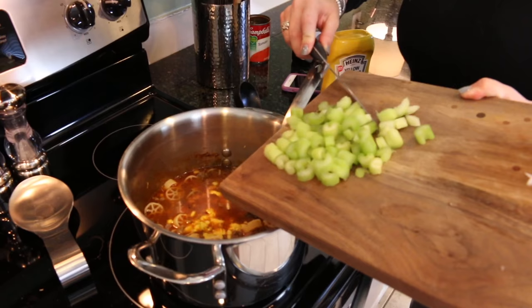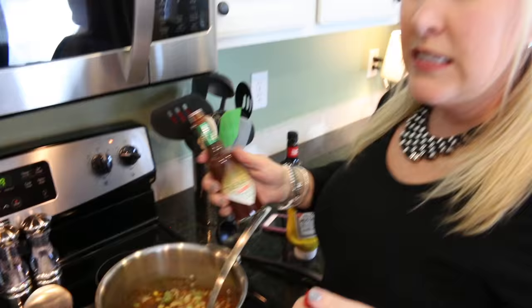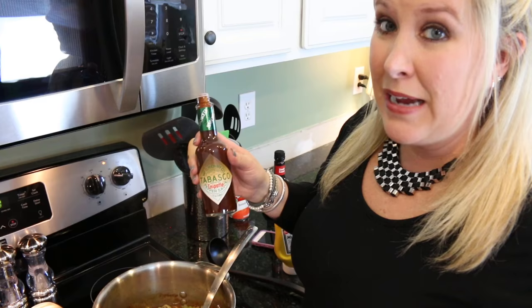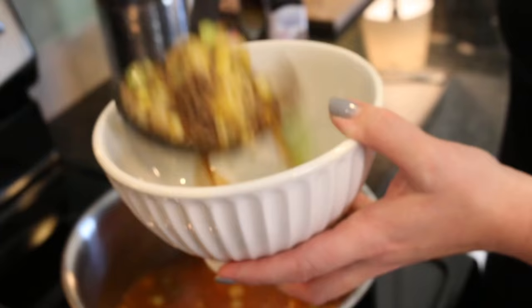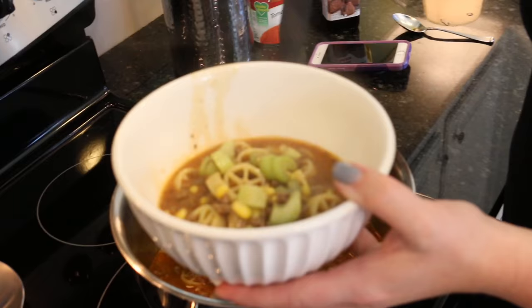Remember to put the celery in — this is when you throw in all the other random things. To top your cheeseburger, you like to put a little bit of mustard, a little bit of lettuce, so we'll use some celery. Some people like to add Tabasco — I like to do the chipotle Tabasco. And a little steak sauce. Let this simmer for about 10 minutes or longer; the longer it simmers, the more the flavor. Then serve it up in a bowl, and if you want it to be a legitimate cheeseburger, top with some cheese.